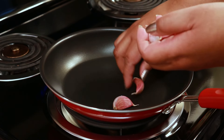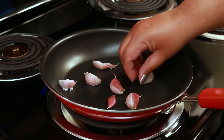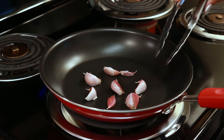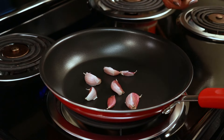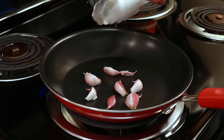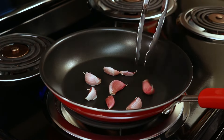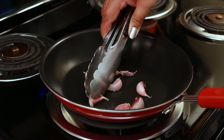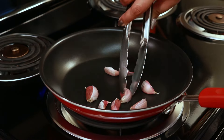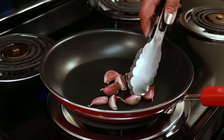First things first, I'm going to roast my garlic. I have a dry pan over medium heat and I'm using about eight cloves of garlic. I'll have the exact measurements in the description box below. I'm roasting this for about eight minutes, or until the paper starts to change color and the garlic feels like it's getting soft. Just keep turning them for even roasting on each side.